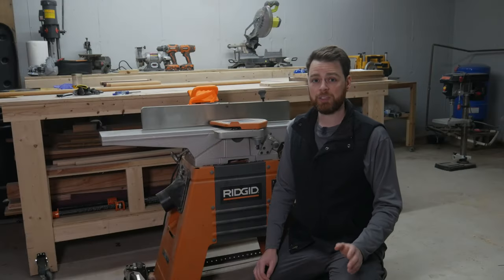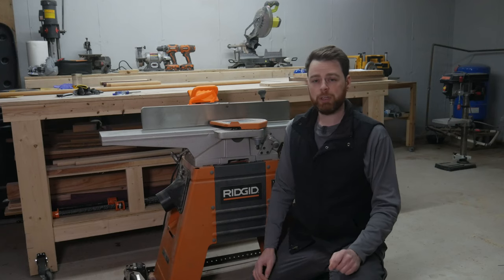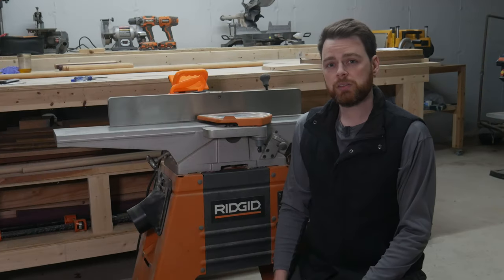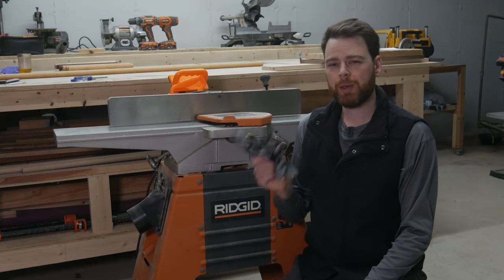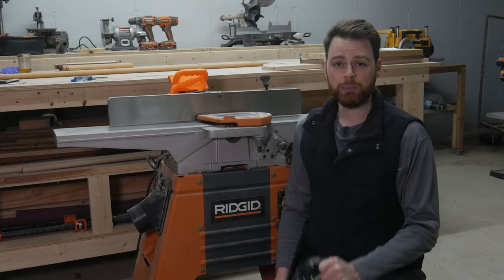Before we begin, let's talk about safety. The jointer is easily one of the most dangerous tools in the shop, so before you begin, make sure that your power is disconnected. Since we are handling sharp blades, it might not be a bad idea to wear protective gloves. You will also need eye and ear protection for testing the blade alignment.